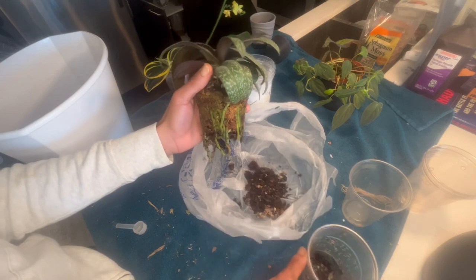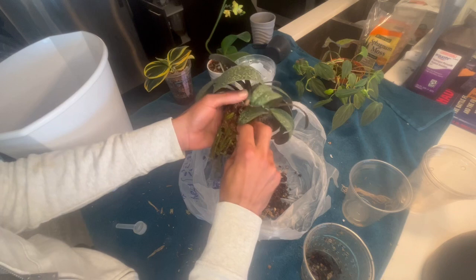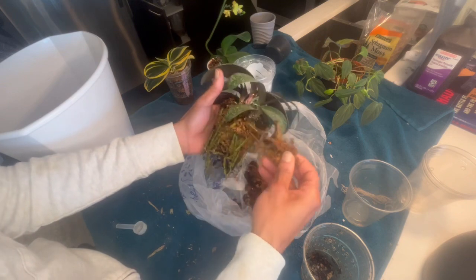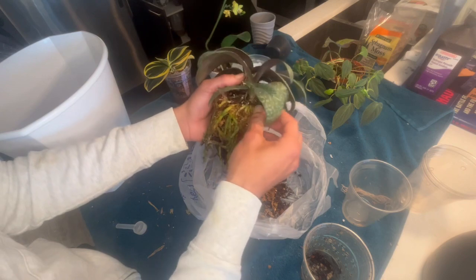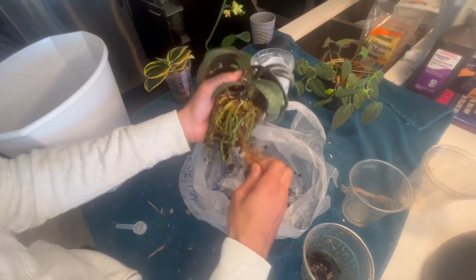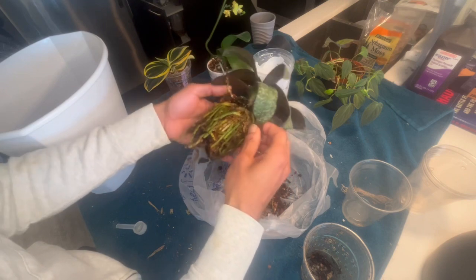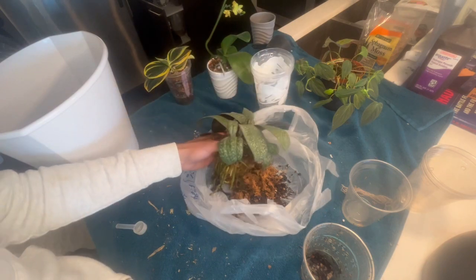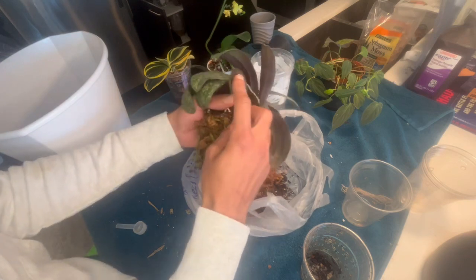We are going to discard the medium from this orchid. This is several orchids — several keikis that have grown off the mother plant. We're just going to take all this medium off because it's going in a larger pot with a mix of moss and bark. It will have more moss because this plant is used to living in a very moisture-retentive setting. As you can see, most of the roots on here are pretty good. They are now comfortably laying down — just had to set the bed up for them.